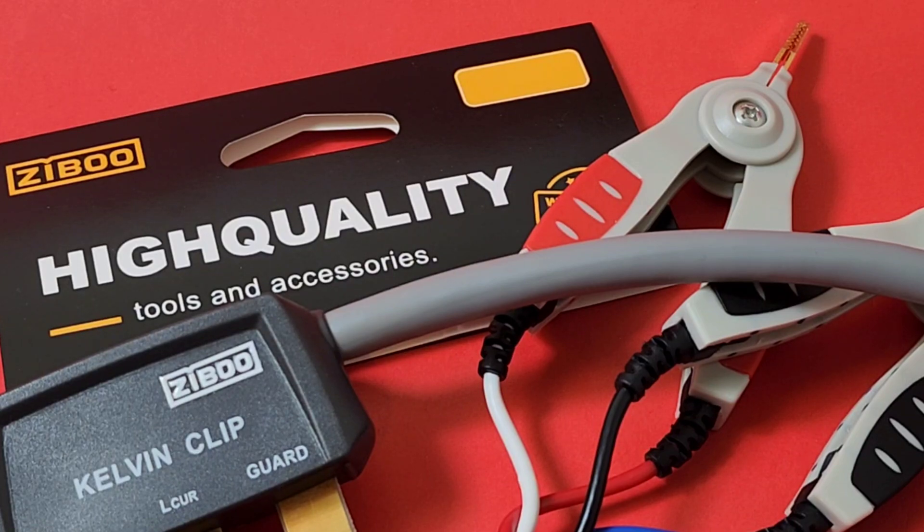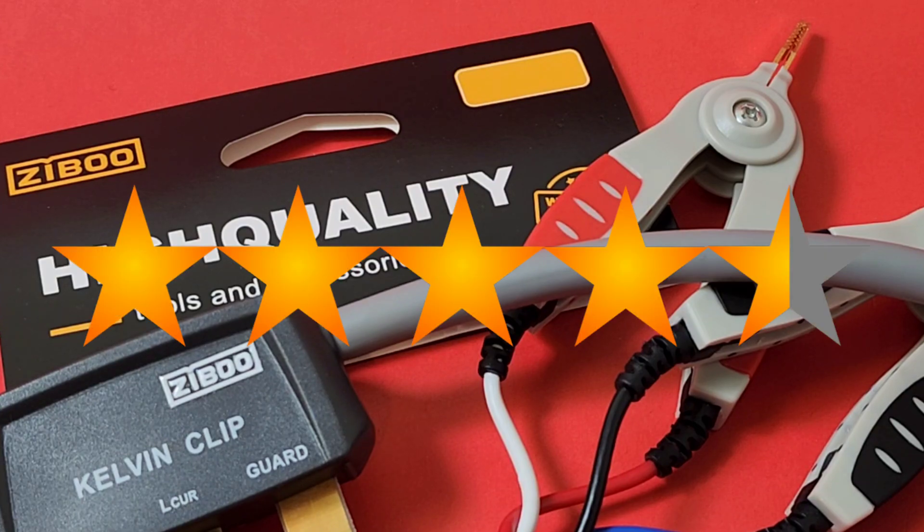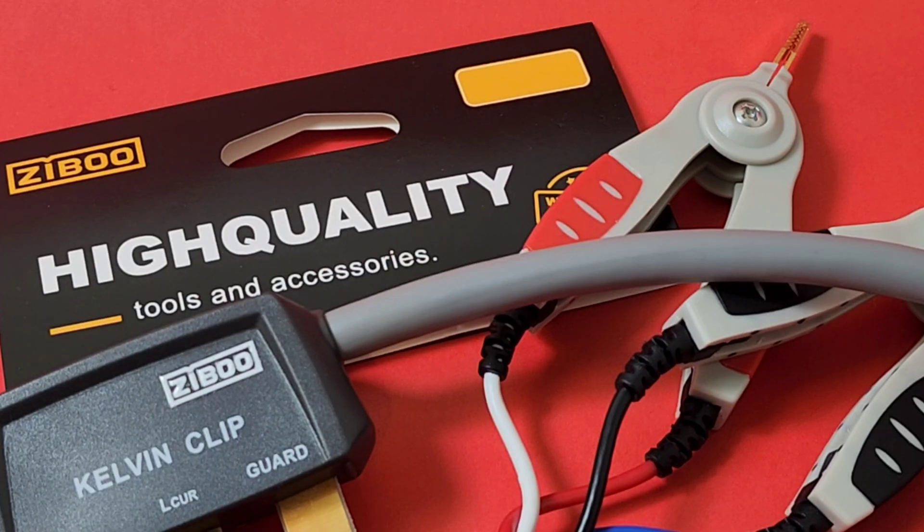Nothing bad to say about them — yes, perhaps it would be nice if they were a little longer, but you can't really do that because of the nature of the Kelvin design. The Zebu ZB-L100K Kelvin clips get a solid 4.5 out of 5 stars. Great compatibility — no matter the design, make, or model of your LCR meter, chances are they're going to work. Thanks for watching this review — till the next one, keep on testing!